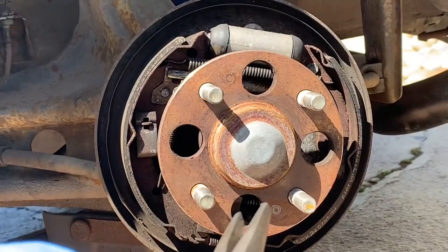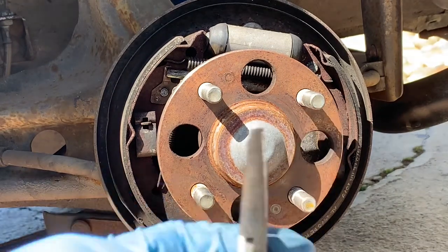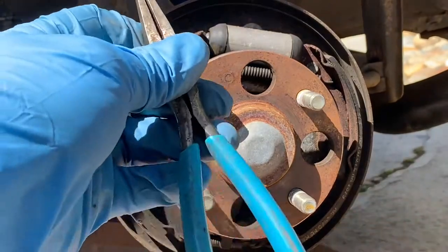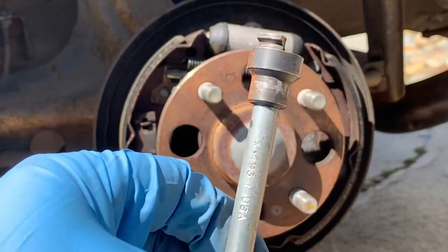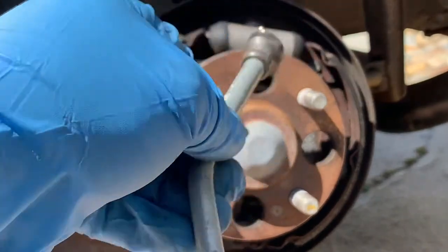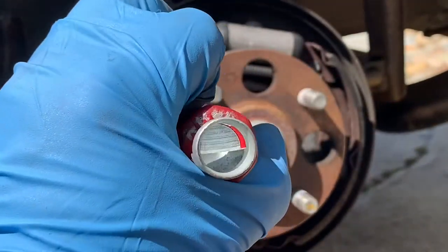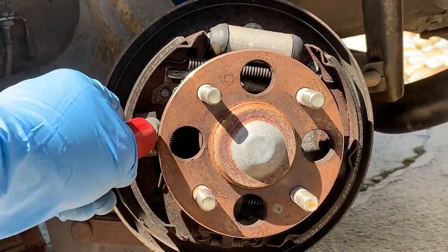Doing drum brakes, there are a few tools you might need. You may or may not need these, but it's a lot easier if you have them. This one is specifically designed for the spring — for drum brakes, to pull down. And you've got this spring release for twisting: you push it in, twist it, and you can undo the springs. This one is push down and twist. You may or may not need this.